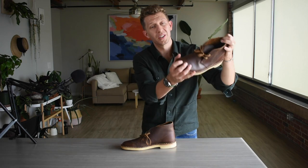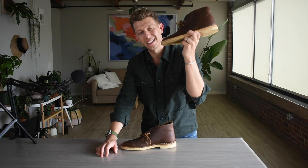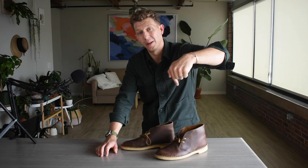That's it, guys — thank you so much for watching. Please hit that subscribe button below and give me a thumbs up, I really appreciate it. Happy 70th birthday to the Clark's Desert Boot — rocking this iconic silhouette 70 years strong. Let me know what you think in the comments below, and until next time, put your best boot forward.